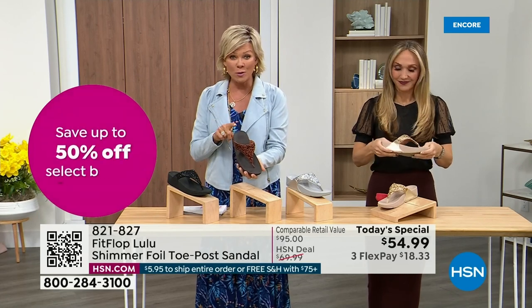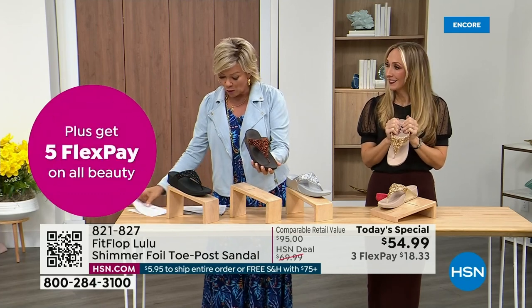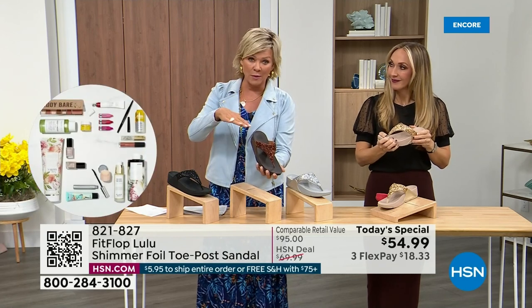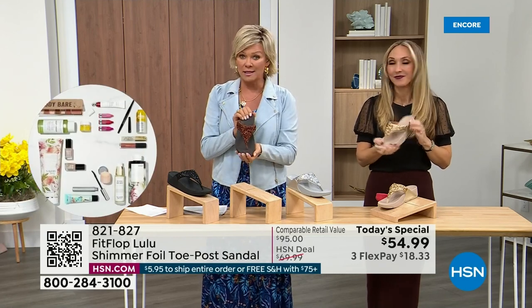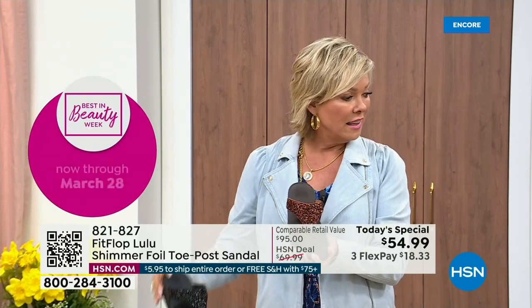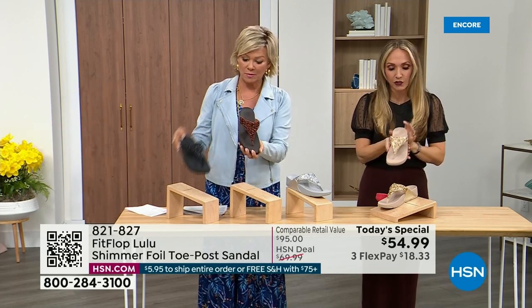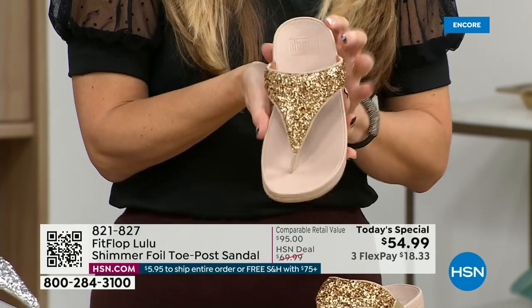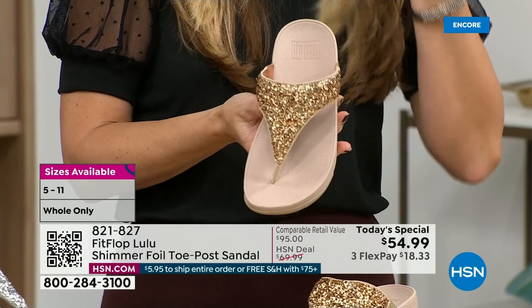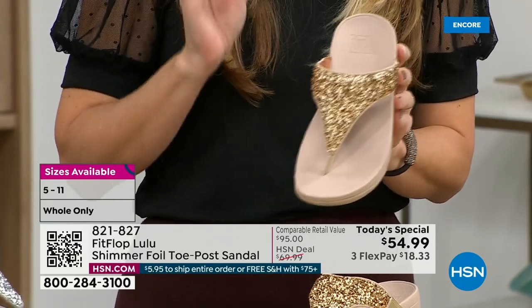We don't even have 3,000 of the bronze color for the day between all the sizes. Size-wise, we have five through eleven; if you go between sizes, go down that half size. Bronze is a killer color. This foil and glitter has different gauges — it's very multi-dimensional. So it's beautiful and shimmery but not over the top. FitFlop does have some shoes that are just razzle dazzle, but this to me is a neutral with a little bit of pizzazz.